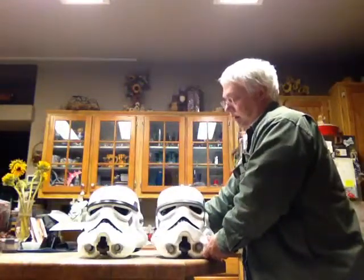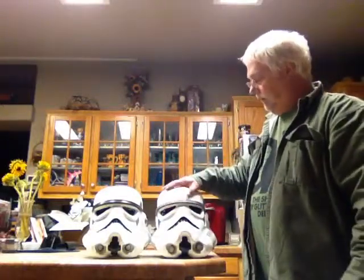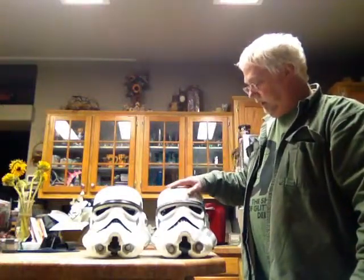Both are ABS helmets and both are cast from an original helmet. Both are very nice helmets. I did not like the Return of the Jedi until I saw it in person — it just has a really soft, smooth look to it when you see it in person. Where this has more of a New Hope look; it is almost a cross between a New Hope and a Return of the Jedi.